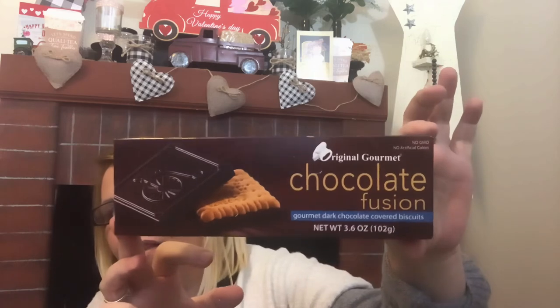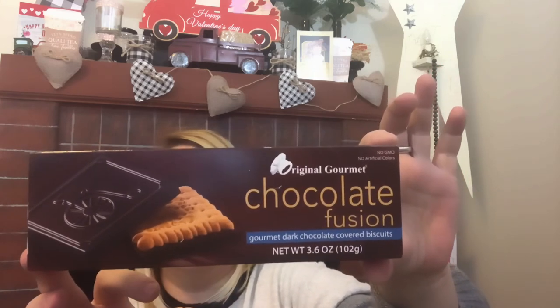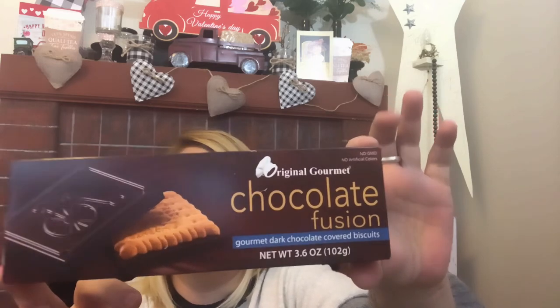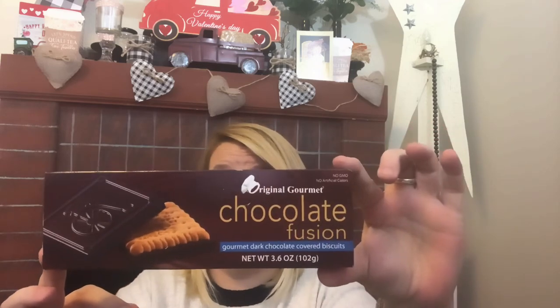She's only five months going on six months. And these — the chocolate fusion — they are gourmet chocolate-covered biscuits, 3.6 ounces, and they are delicious. A nice treat, and dark chocolate is good for you by the way. Love those!